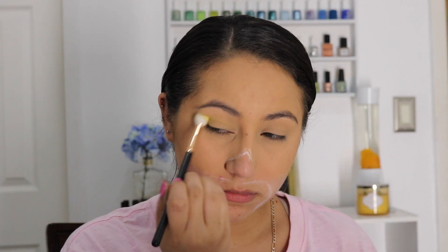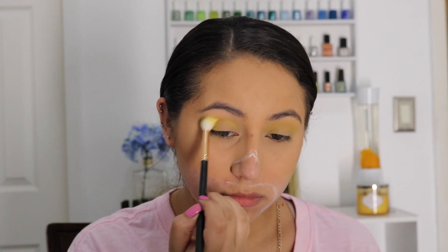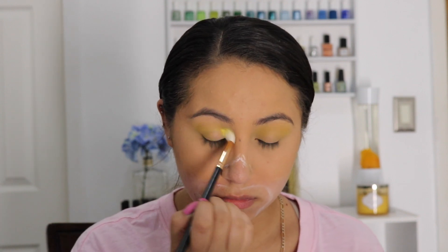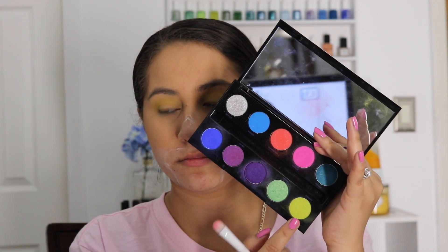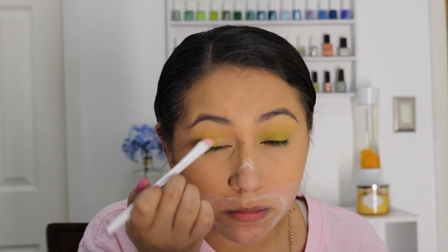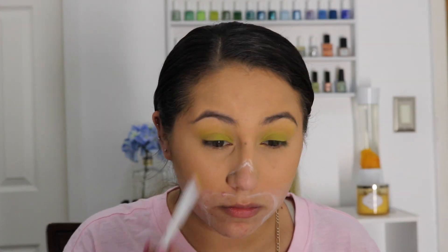For the eyes, using NYX Primal eyeshadows in Hot Yellow, and a second shade from the Urban Decay palette. The yellow shade goes all over the crease, buffed and blended out, and the Urban Decay shade is applied on the eyelids.